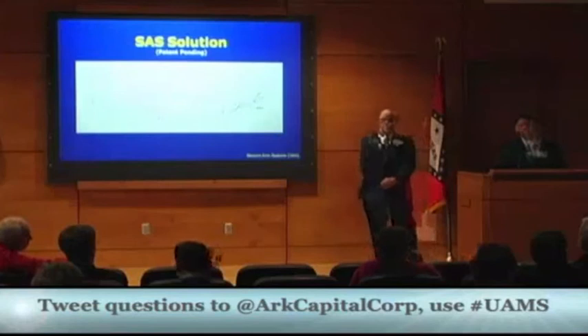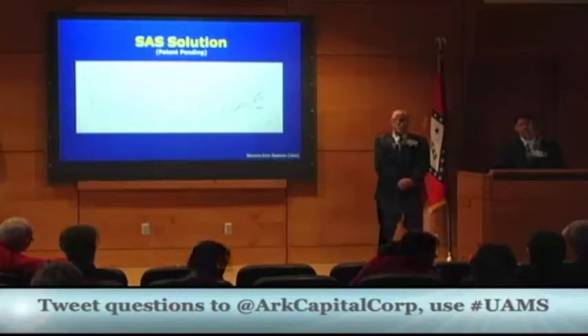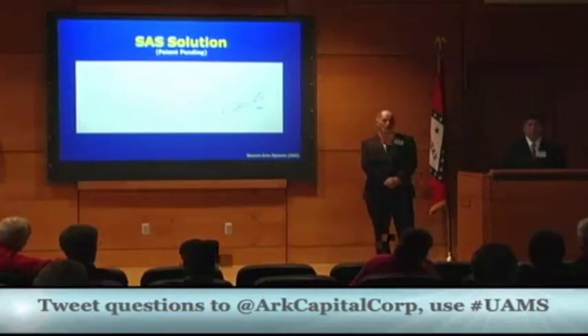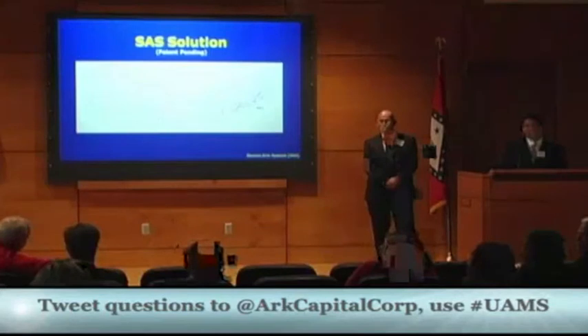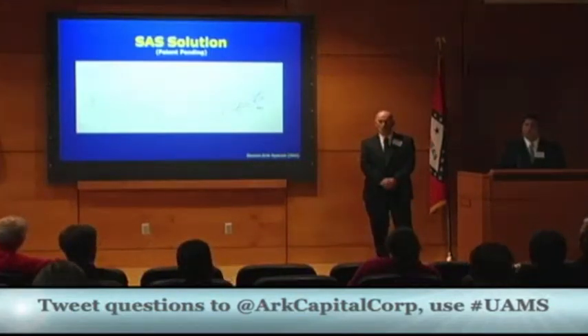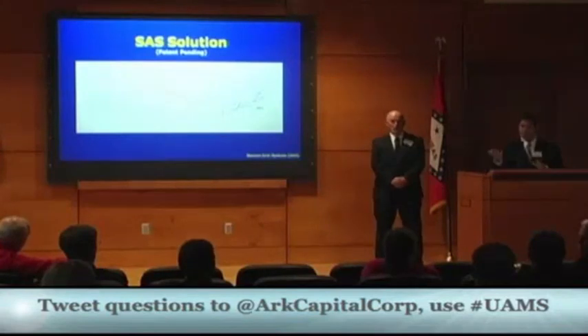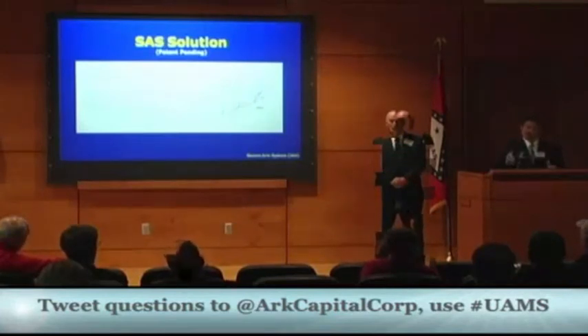An audience member asks what percentage of all OR procedures are done by robotics, and Jake says he doesn't know. Another asks about opportunities with DaVinci. Jake says they're exploring those options to see if DaVinci might pick it up as an ancillary product, but DaVinci's priorities lie with their $2 million machines rather than a $20 accessory. He notes DaVinci's own machines carry a warning label showing a hand being crushed, effectively acknowledging the need for hand protection — and the Secure Arm System is the only device that provides both full access and hand protection simultaneously.